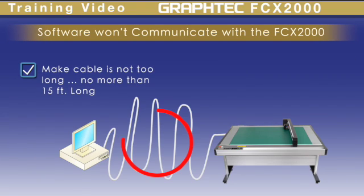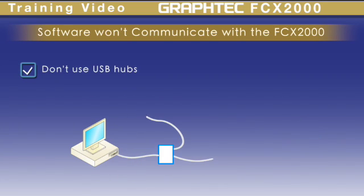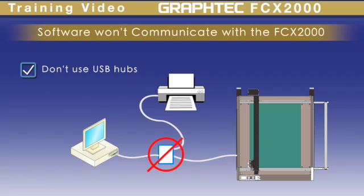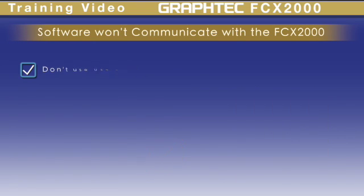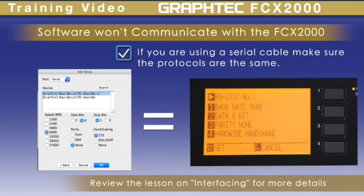Next, if you are using a USB cable, make sure it is not too long. The USB cable should be no longer than 15 feet. Don't use USB hubs or extenders. If you are communicating through a serial port, make sure the protocol setting on both the computer application and the cutter are the same.